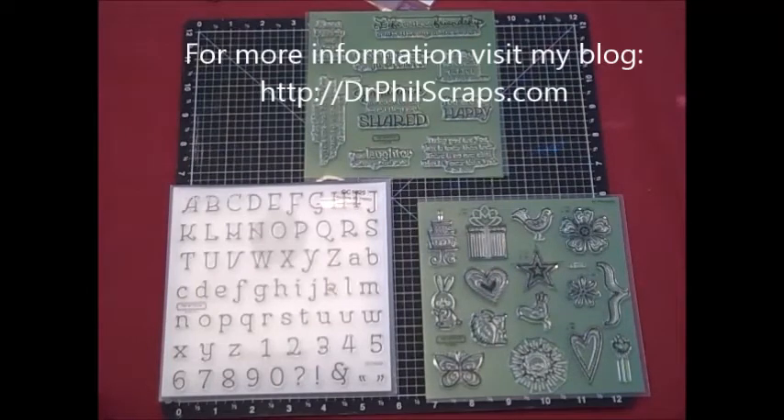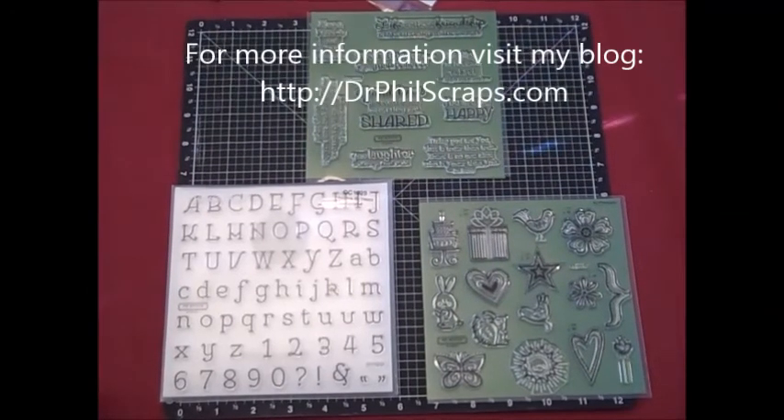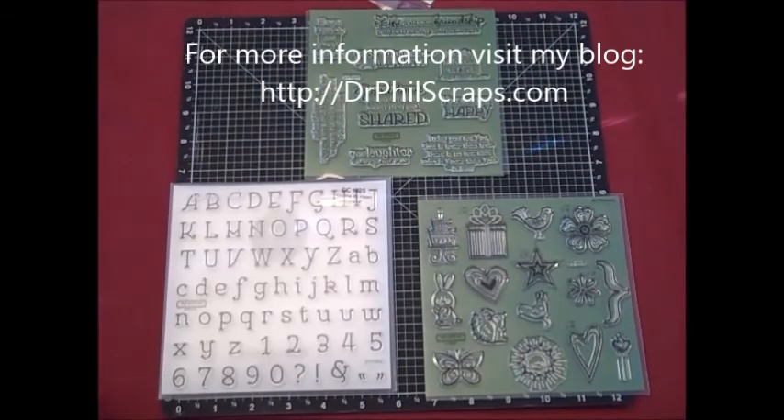Head on over to my blog, DrPhilScraps.com, for more inspiration every day this month in September. Thank you.